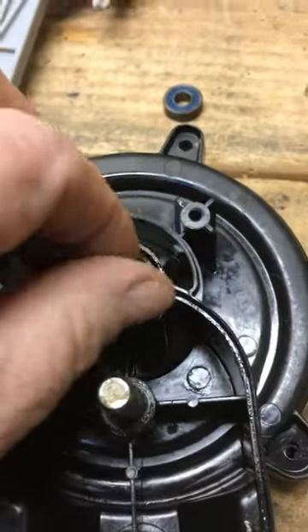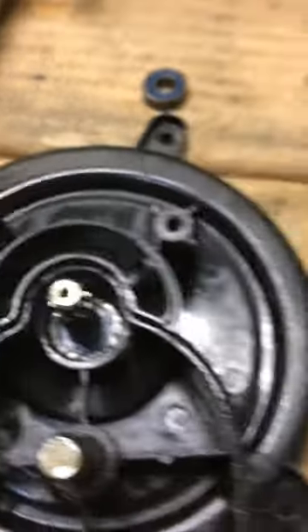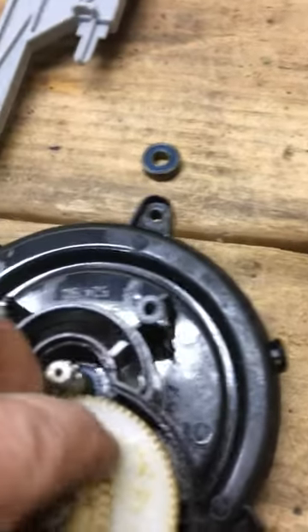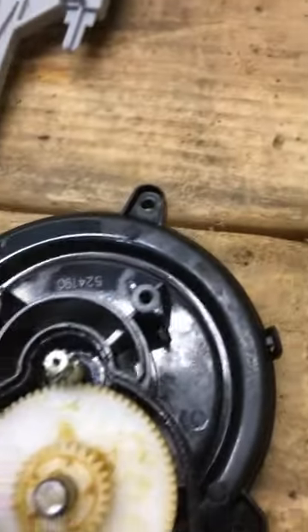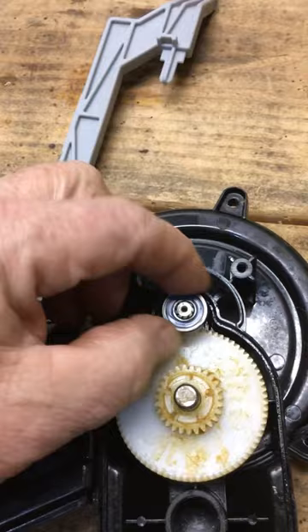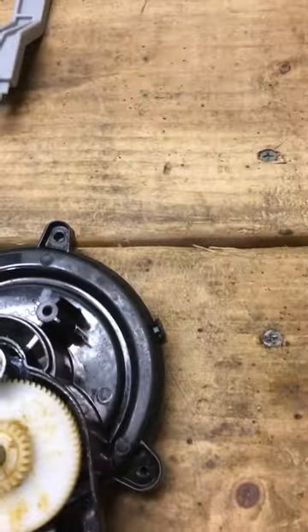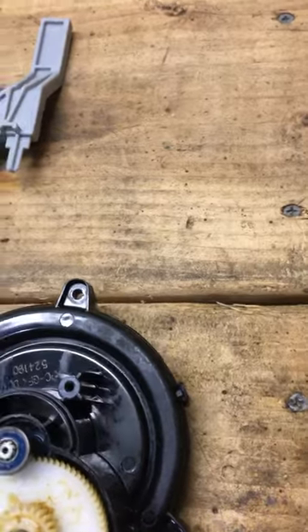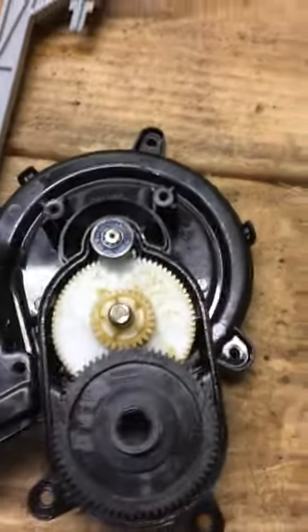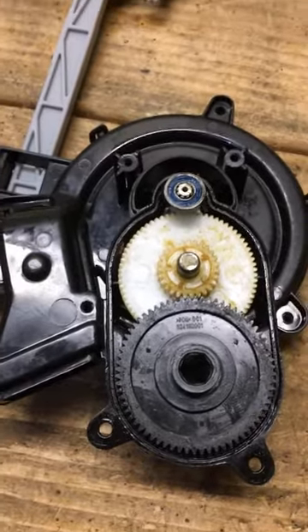Once you get that free, put a little bit of WD-40 on that bearing. After you reassemble it, get that top bearing freed up and put a little WD-40 on it so it's moving freely as well. Hopefully the WD-40 will help keep it lubricated, and it won't seize up on you for some time.